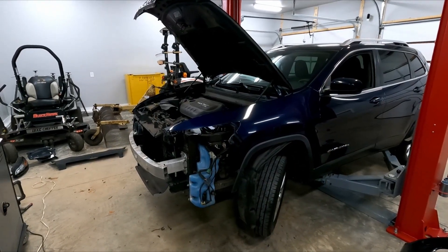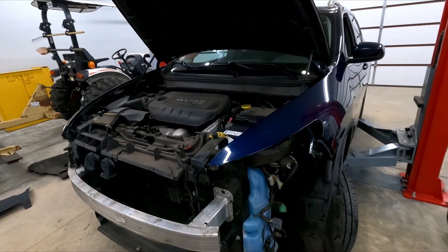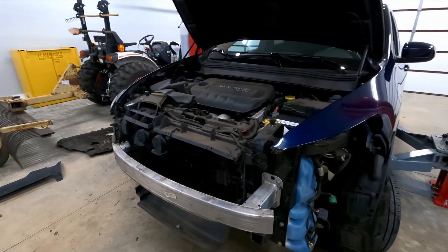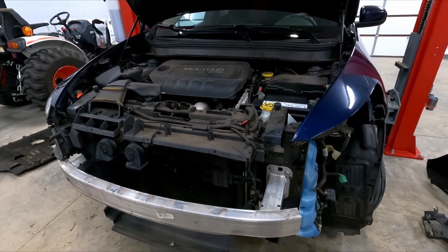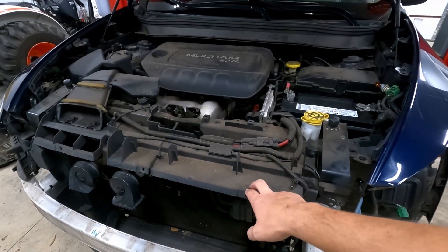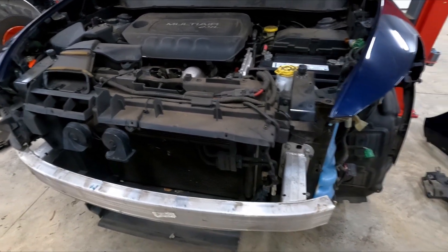The disassembly is nearly complete. I've got it far enough apart that I can see everything that I need. At a quick glance, it's really not that bad, but it needs a few more brackets and stuff that I didn't anticipate. This upper radiator shroud is cracked over here, so I just got to get one of those.